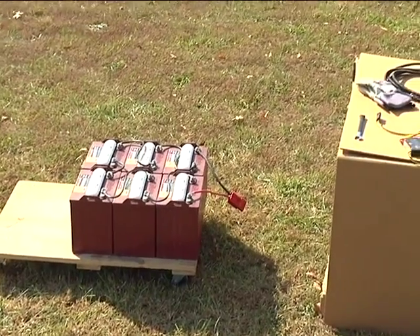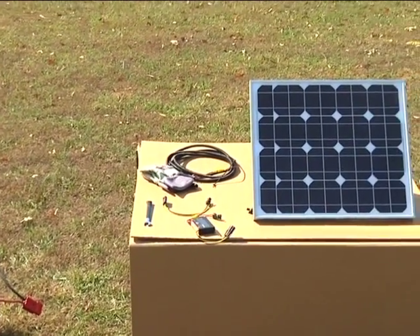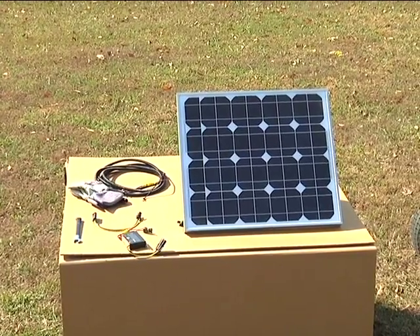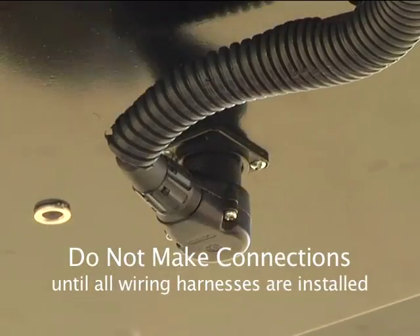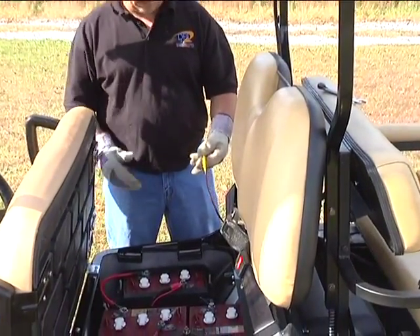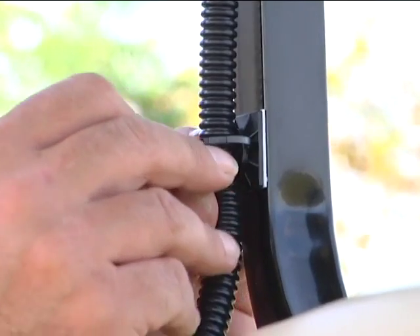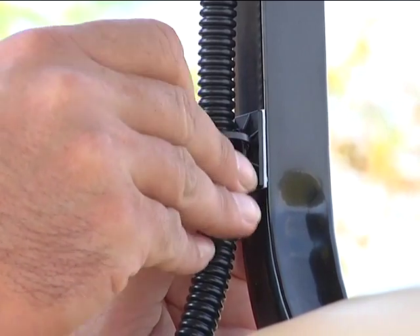Because the installation of our system can vary for each brand or type of vehicle, we'll demonstrate the assembly of our system using these open component platforms. You should not make any of the wiring connections shown in this video until after you've installed all wiring harnesses onto your golf cart or electric vehicle. This is so that when you are attaching or threading wires onto or into your vehicle's frame, you are not working with hazardous live wires.